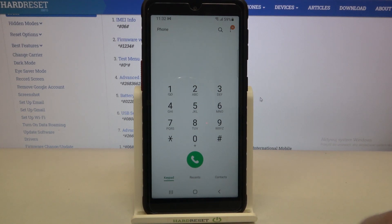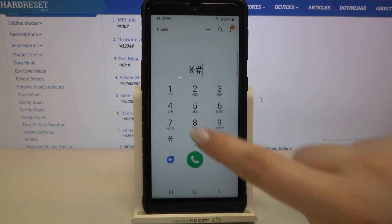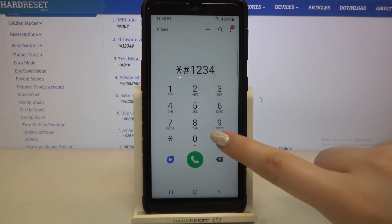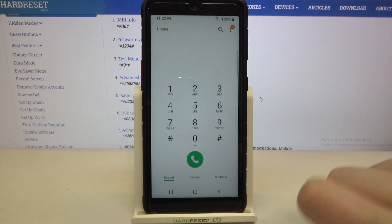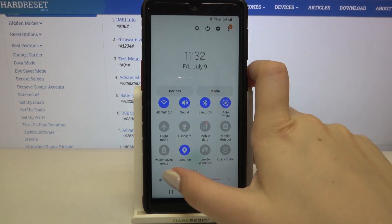Let me show you another code which is probably the easiest one. It is *#1234# and here we've got the version info where we can check the PDA, phone, CSC, or the model of our device.